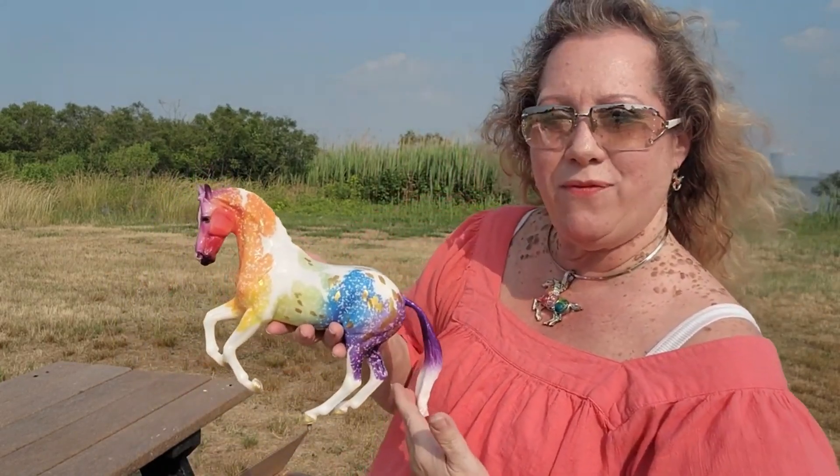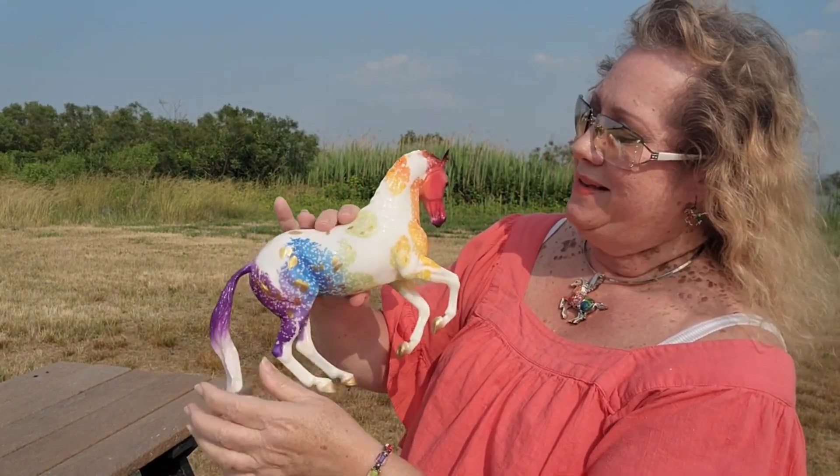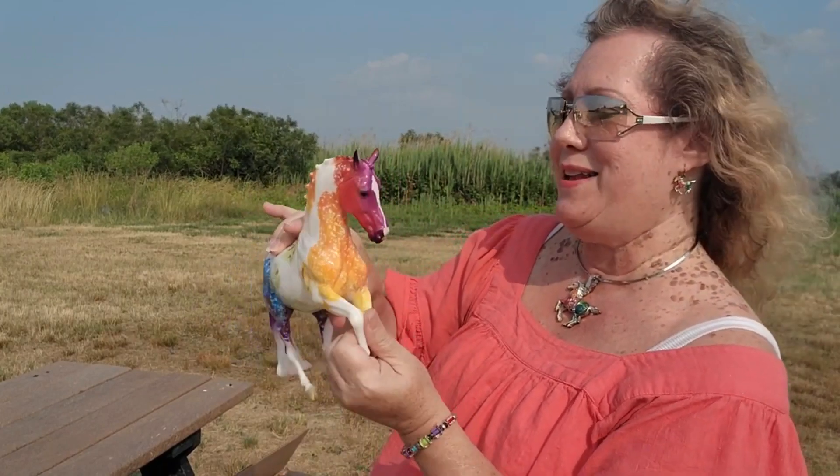That makes me very happy. Pollock is a very beautiful horse — great colors on him. I love his purple tail and even his purplish burgundy face. He's in good shape.